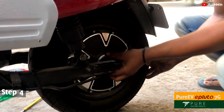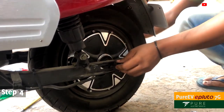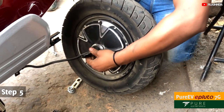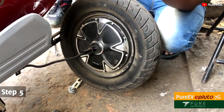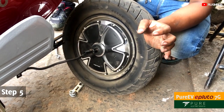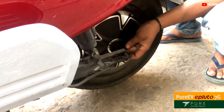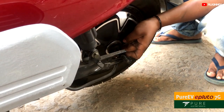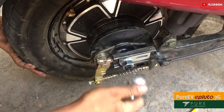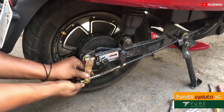You might have to tilt the scooter a little in order to remove the wheel from the body. The wheel is now ready for you to remove the tire. You can use a tire puller to remove the tire and get it repaired or replaced. Once repaired or replaced, the wheel can be fitted back into the scooter by following these steps in reverse.